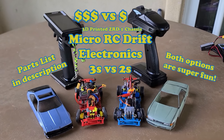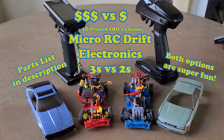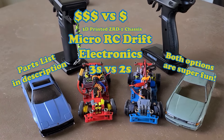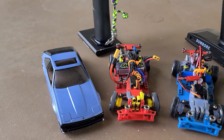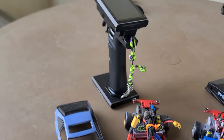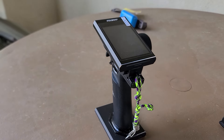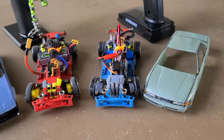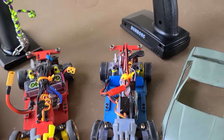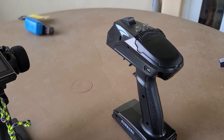I built two 3D printed ZRD1 chassis. One I built for myself and the other I built for my kid. The one I built for myself is 3S battery powered and operated with a Flysky Noble MB4 Plus. My kid's is run on a 2S battery with the Dumbo RC six channel.